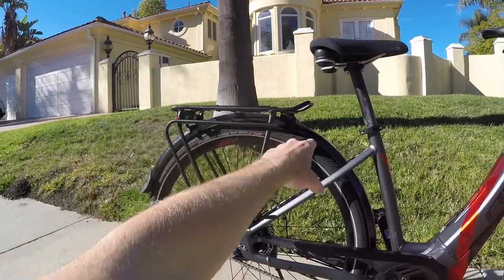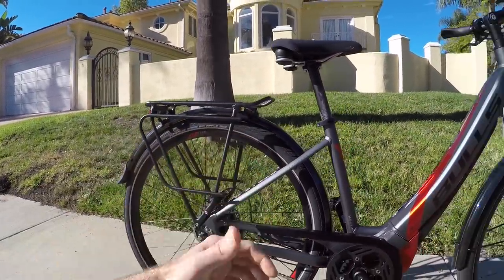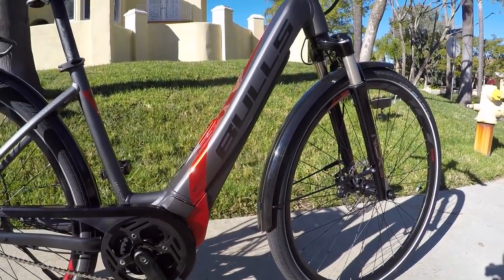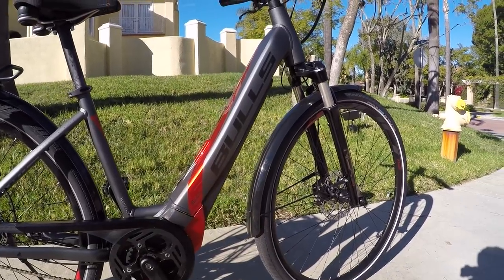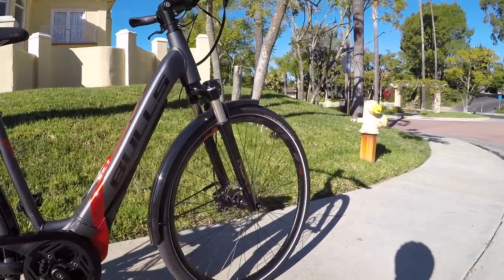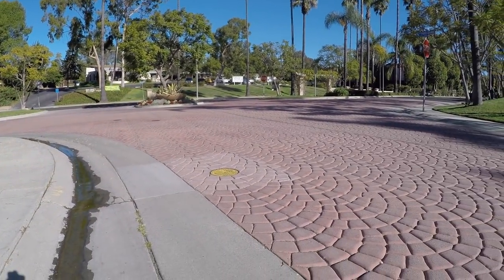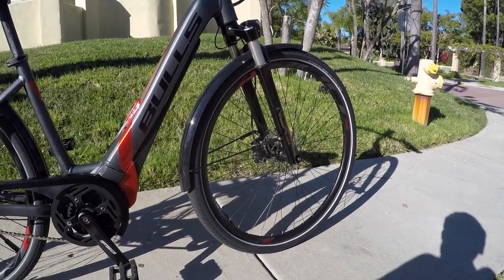We've got these plastic fenders, which do rattle a little bit. There are alloy or steel fender options, but steel can rust and aluminum can get bent. These SKS fenders are very durable. I'm going to do a ride test later over the cobblestone pavement right here and let you see for yourself — but otherwise really nice, and the comfort is definitely there.